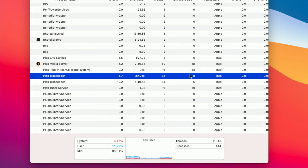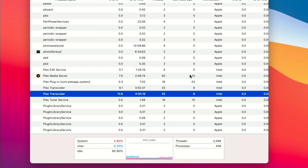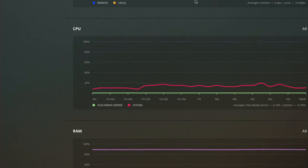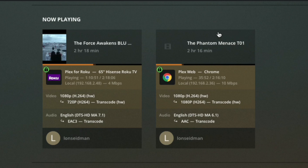The Plex transcoder shows two sessions running. One is using a little bit more CPU than the other, but again both are Intel processes and all is working quite well on this little device despite not running on native Intel hardware. That was the big surprise here. Now let's take a look at a few other files and see what that does to the system's performance.